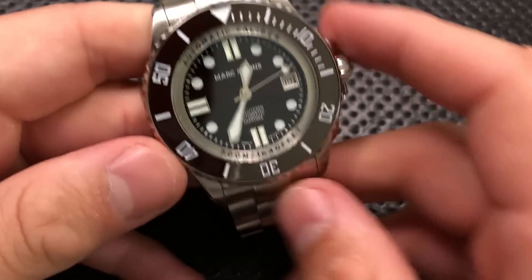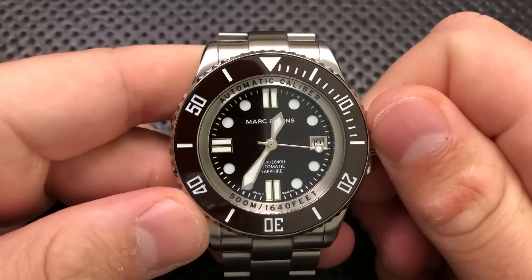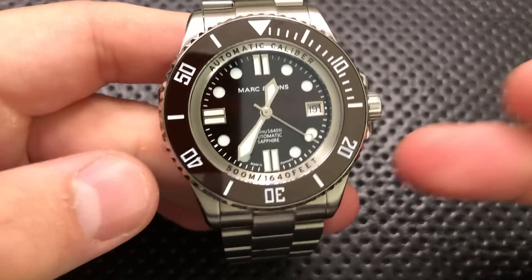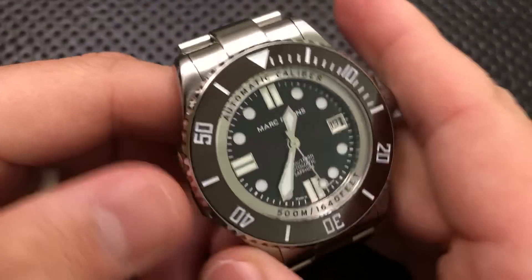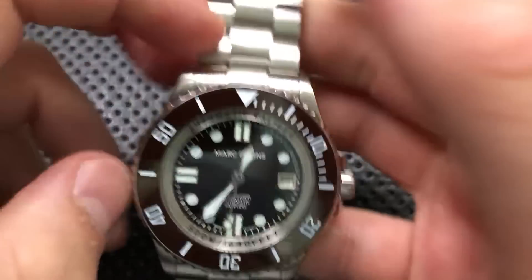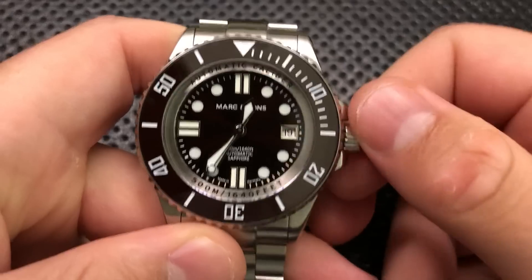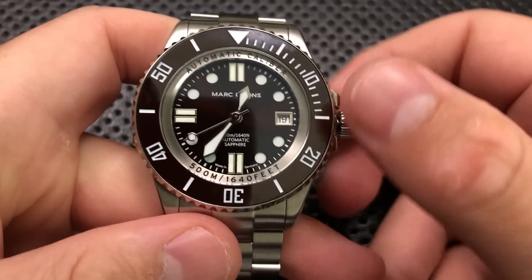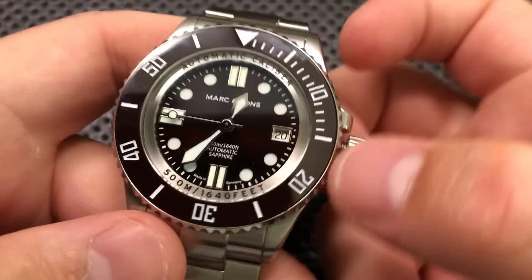The movement on this guy is fine. It is an ETA 2824-2 movement — a very common workhorse movement. A lot of people know it and it's very easy to service; even your local watchmaker should be able to help you out. It is an automatic movement, which means it has a little weight that winds the watch over time, although you can't see the movement — it's a closed case back. But it has a quick-set date, which means taking the crown out to the first position lets me change the date easily.